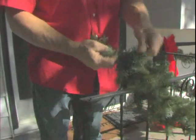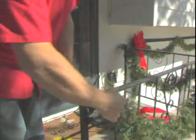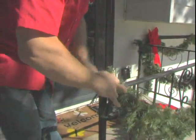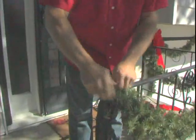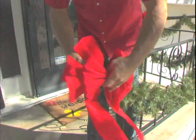Putting garland on a railing is very easy. What I'm doing is just taking a couple of branches from the garland itself and wrapping it right around the railing here, just twisting those. I'm going to put this big red bow right here on the corner.